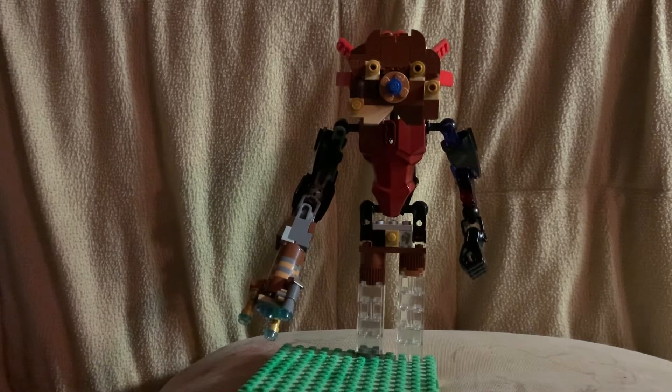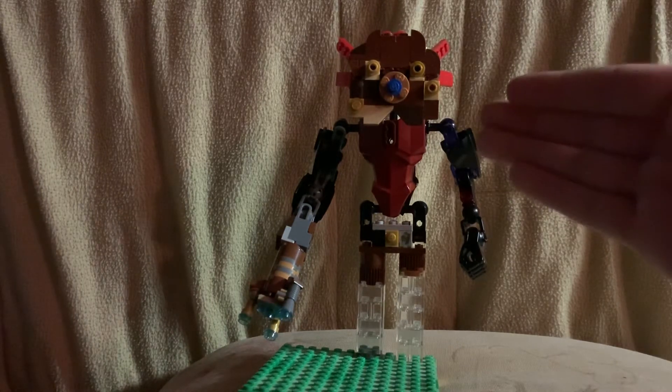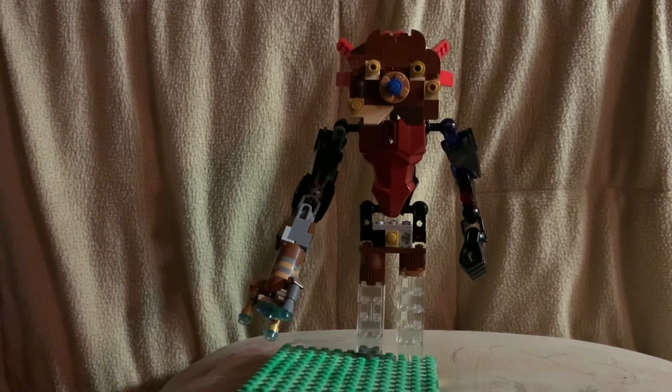Hey guys, Andrew here, and today I'm bringing you one of my custom LEGO MOCs — it's Windblight Ganon from Breath of the Wild. I plan on doing all of the bosses from Breath of the Wild. The other one I've made is Thunderblight — I'll give you a little sneak peek of him.